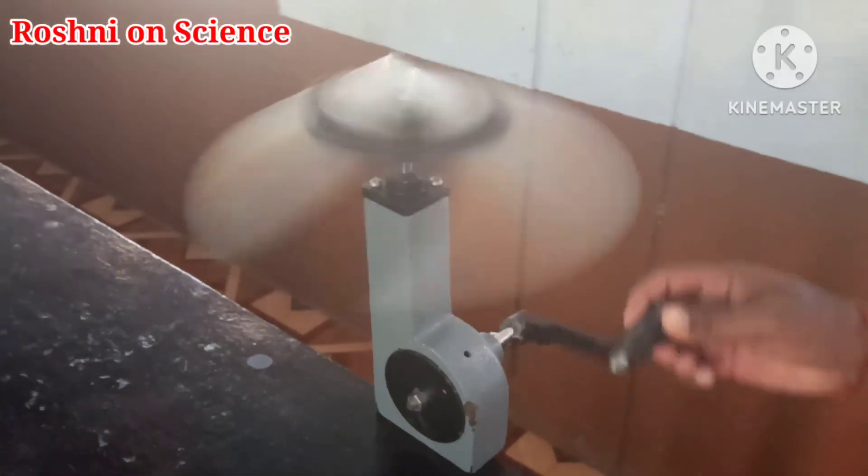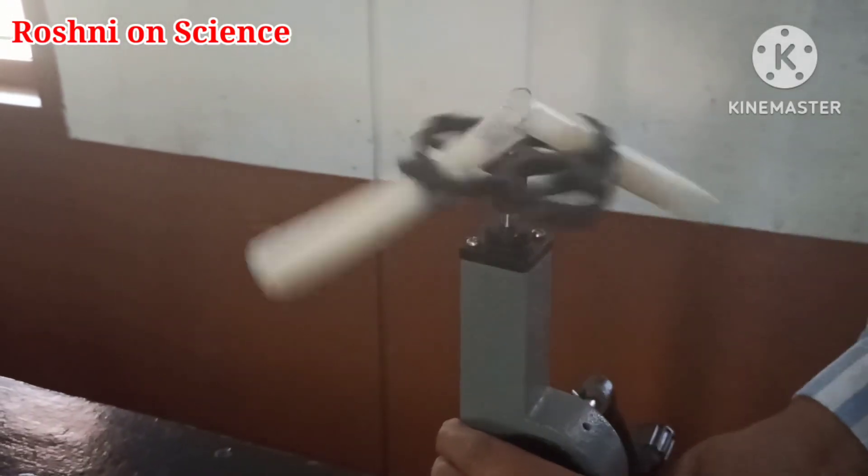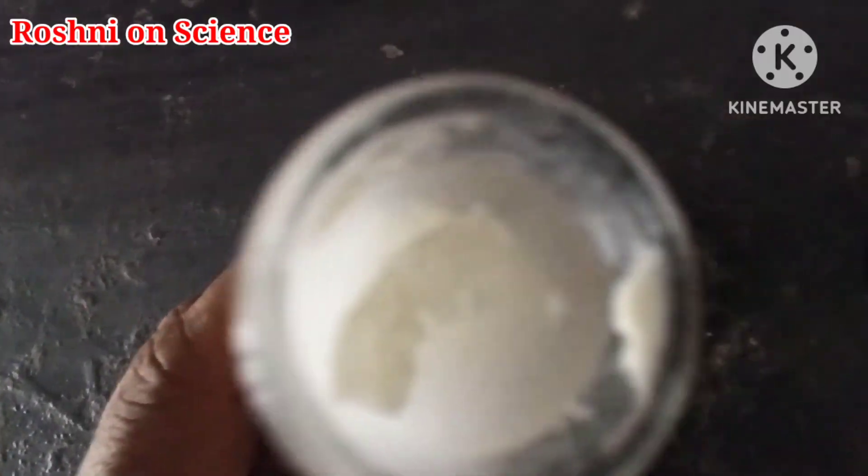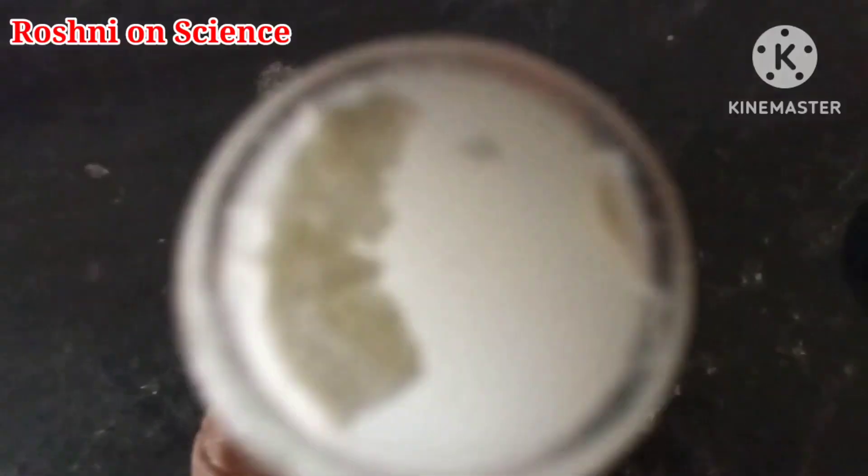The principle involved in this process is that the denser particles are forced to the bottom and the lighter particles stay at the top when spun rapidly. As a result, butter gets separated from curd.